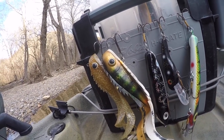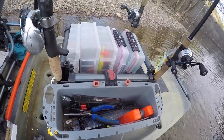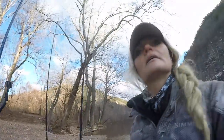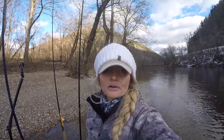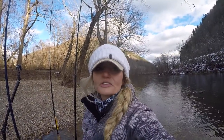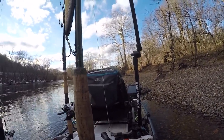I keep my tools here — the tools you need for muskie fishing: long nose pliers, cutters, and jaw spreaders. You must have these tools in your kayak at all times, no exceptions.